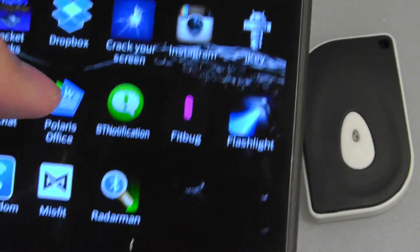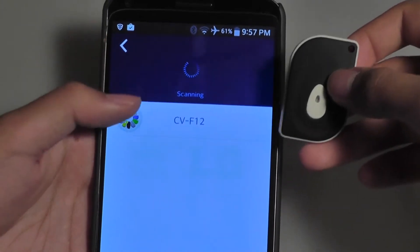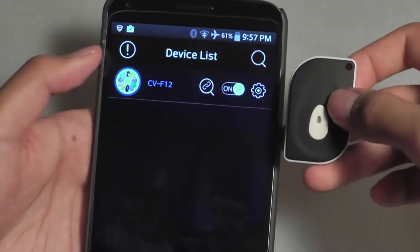Taking a look at the application, I have downloaded it on my phone and I'm going to walk through how the setup process works. The first thing the app does is scan for the actual product, and you can see it's actually found it right here.